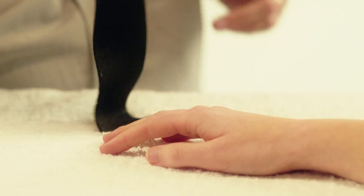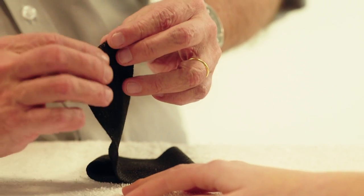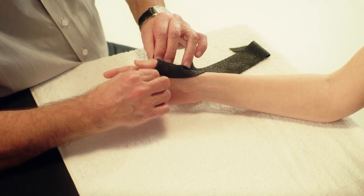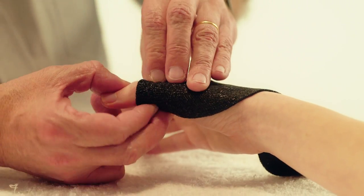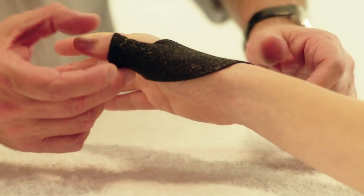Fold over the edge slightly on one side. Place the Orphicast on the dorsal side of the thumb below the IP joint. Overlap both edges just under the IP joint of the thumb on the volar surface and press together.